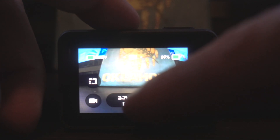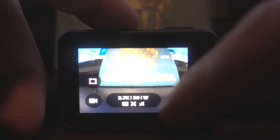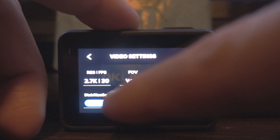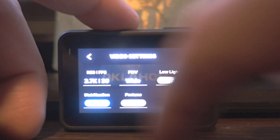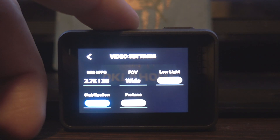So basically down here at the bottom, this part right here, you just want to tap on it. Then you can see right here in the lower left corner it says stabilization. We just want to hit that, and as you can see it's on auto, which means HyperSmooth is on.